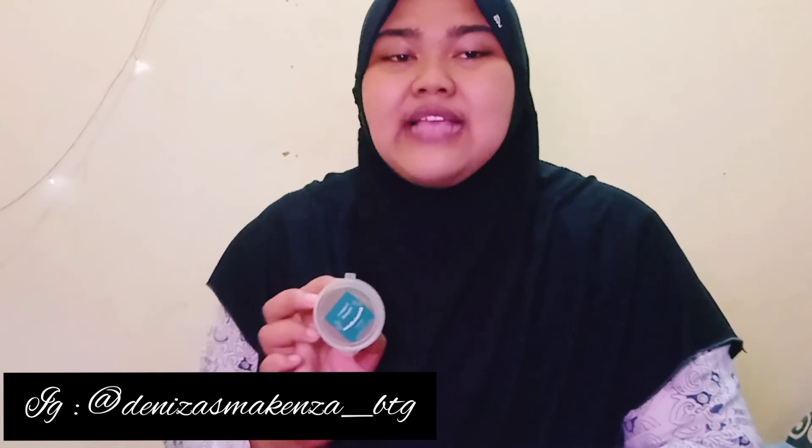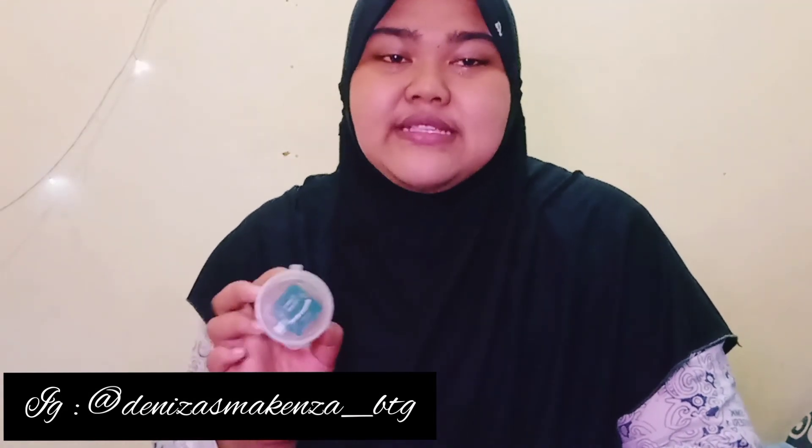Assalamualaikum, hai semua. Kenalin, aku Salsa dari tim Deniza bidang kemaritiman. Hari ini aku akan mengenalin produk kami yaitu pengawet organik dari daun Avicenia Marina. Fungsinya untuk mengawetkan hasil laut dan juga bahan makanan lainnya. Ini sudah kami uji dan dijamin aman untuk dikonsumsi, tidak merubah rasa, halal, dan yang paling penting murah. Cuma Rp2.000 saja kalian sudah bisa mendapatkan produk kami. Kalau kalian ingin bertanya lebih lanjut, kalian bisa DM di Instagram kami dan juga bisa COD loh.